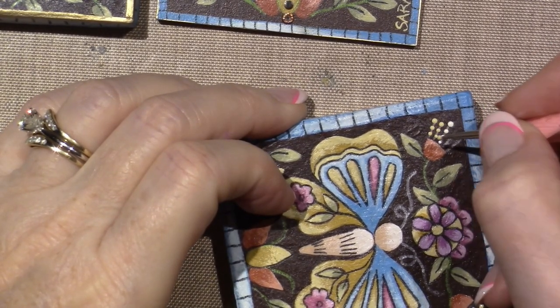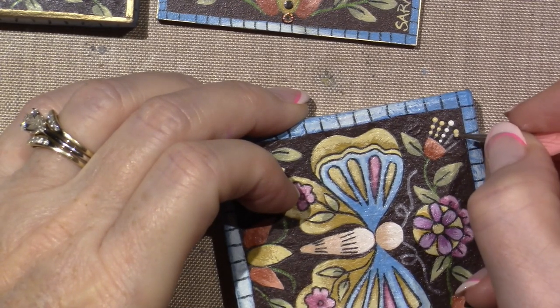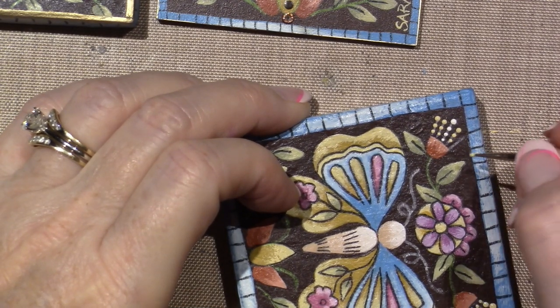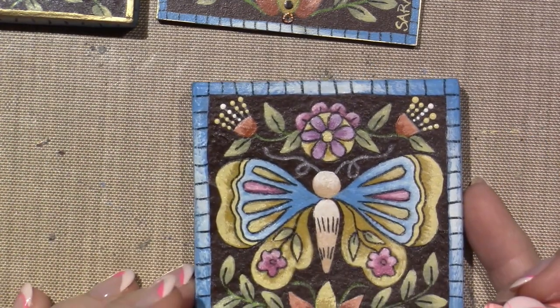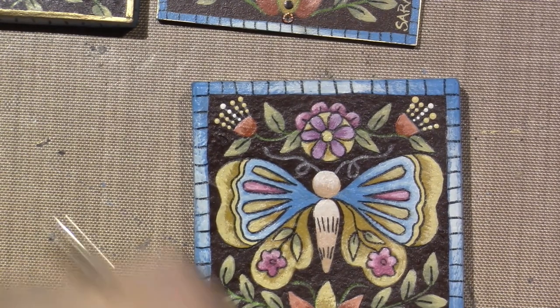I've had this camera for a while now — this is a Canon Vixia camcorder. A lot of people are using their iPhones to do videos for YouTube. I have tried that, but I like my Canon Vixia.